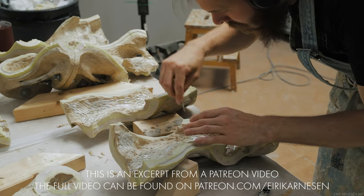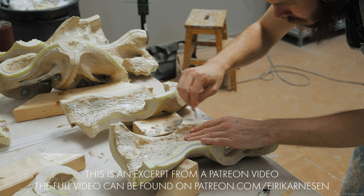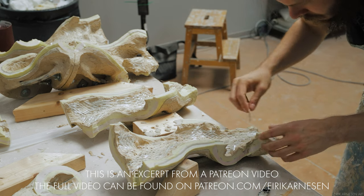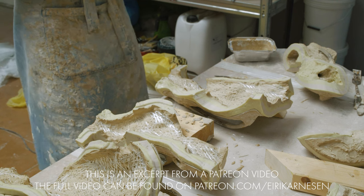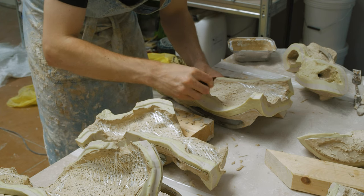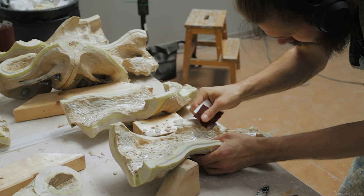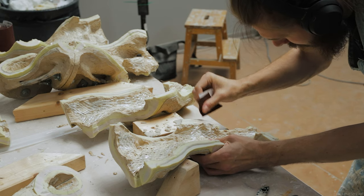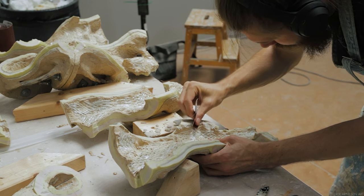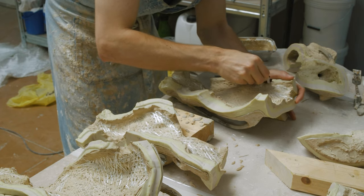Even though we worked hard to maintain a clean edge, we can rarely be 100% successful, so there is some cleanup that needs to take place. This cleanup is best done after a full night of the resin setting up. I'll try to time things so I spend the day doing everything up until this step, then go home for the night and let the resin fully set overnight. The resin has a tendency to act a little weird and crumbly unless fully set, and having spent around 6-8 hours to get to this point in the casting process, it's best to just be patient and work within the material constraints.